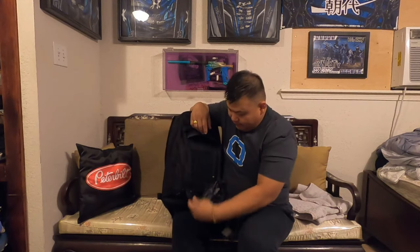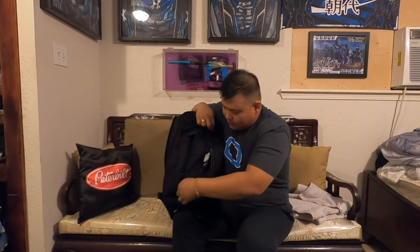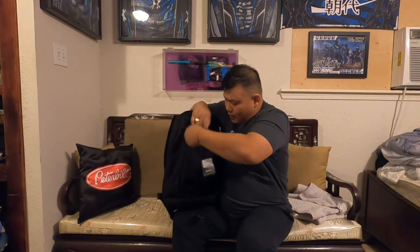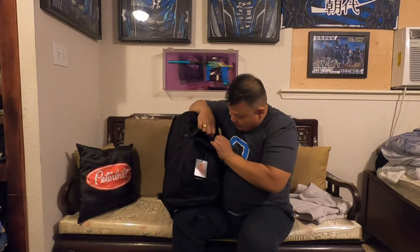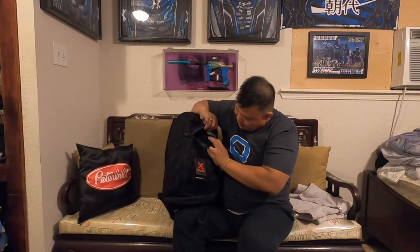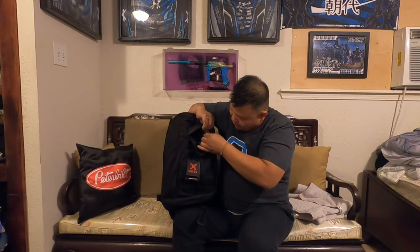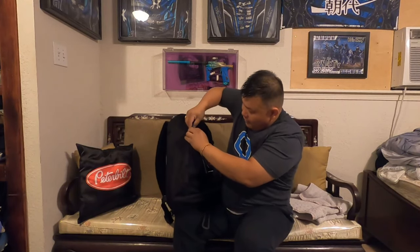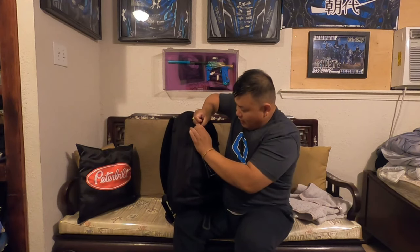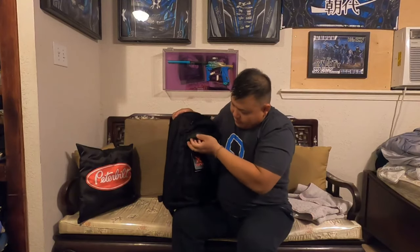They have button buckles on both sides. When you put it back, you have to make sure the buttons are back in place and inside. You just pop them in place, do the same thing for the other side — that way no one can just rip it off while you're wearing the backpack. Tuck it in, put the zippers up, and that's it.